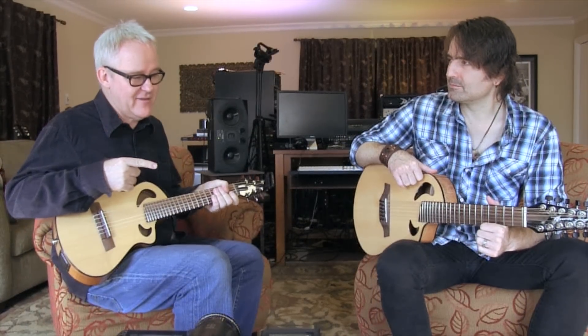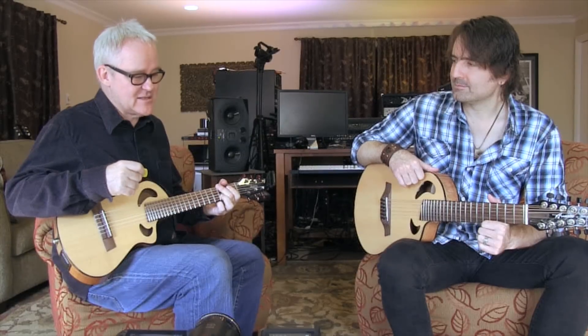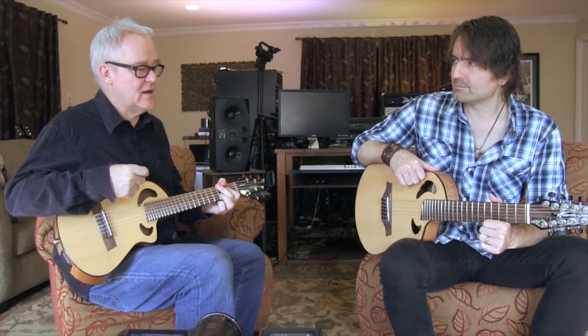And once again, he's on the Avante Griffin, which is an amazing instrument — the build quality for the price, I don't know how they do it.